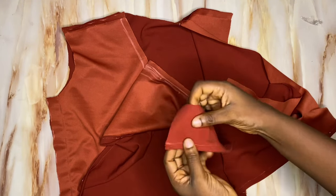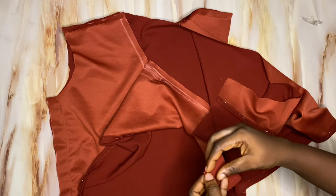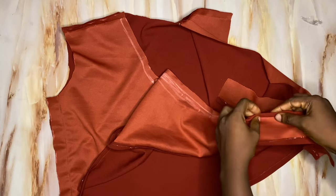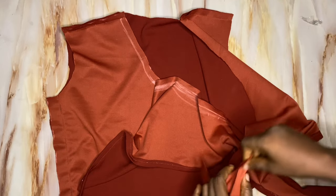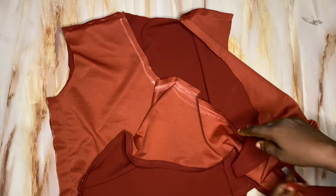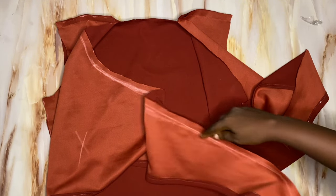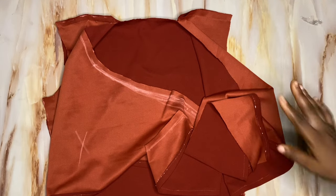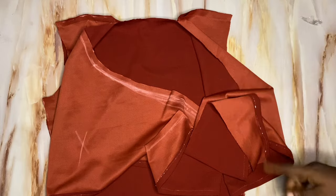The next step is to hem this particular edge and the curved part — you can fold in half an inch, fold in another half an inch, and run a stitch all the way around. Alternatively you can use a bias tape to finish the edge. I'll be using bias tape because I left half an inch for that, and since this fabric is very stretchy, using bias makes it faster and easier.